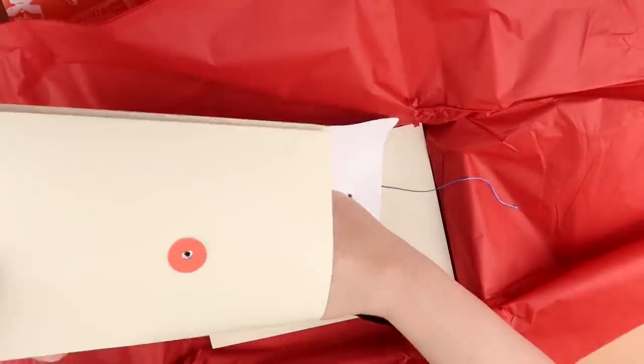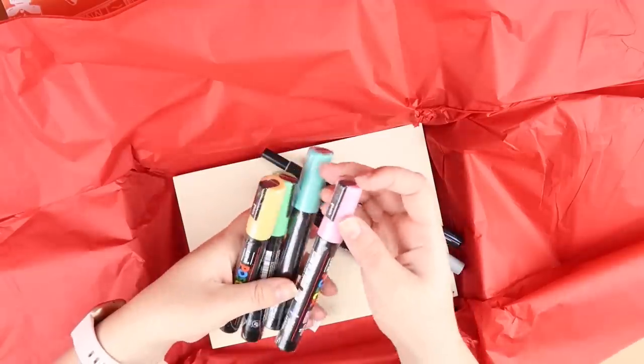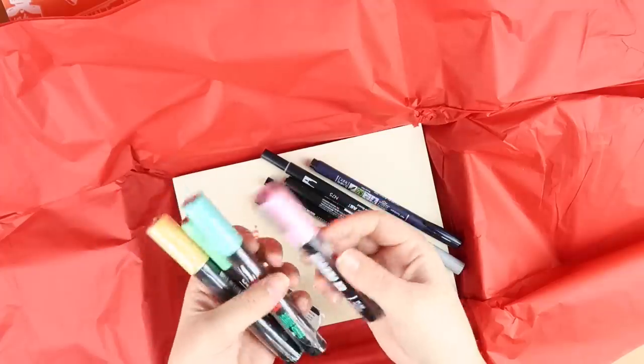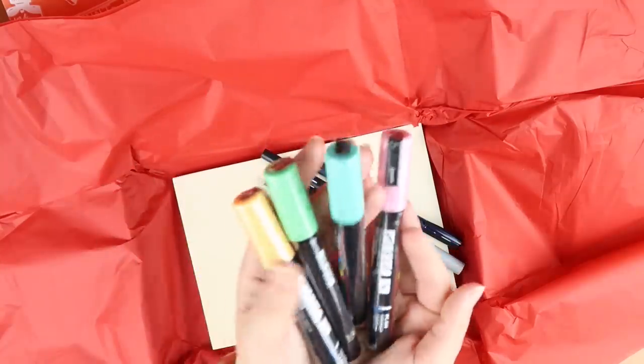Loads of pens are coming out. So they have some Posca pens. I actually have a lot of these but it's always nice to get more. I don't have the apricot I think, and this pink is looking pretty nice - I don't think I have that. So you get four big Posca pens which is pretty amazing.